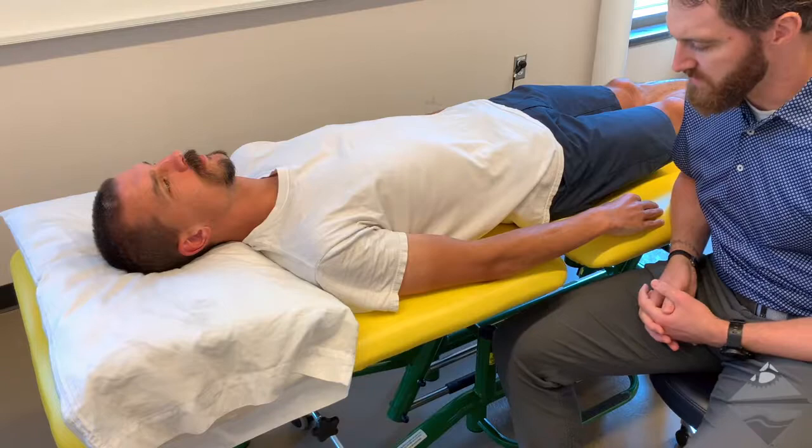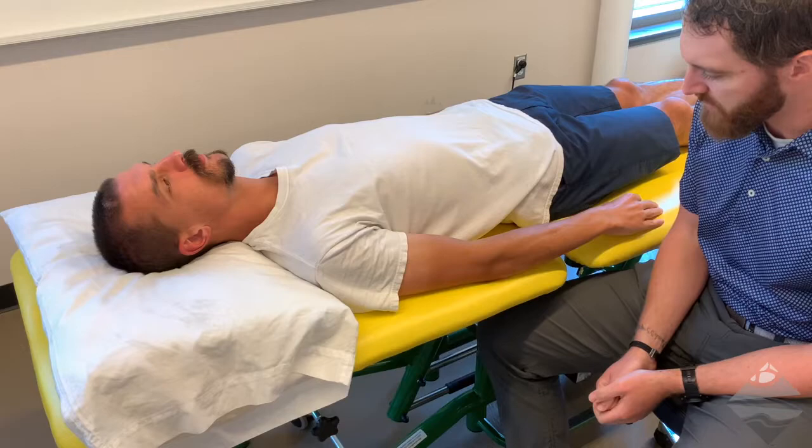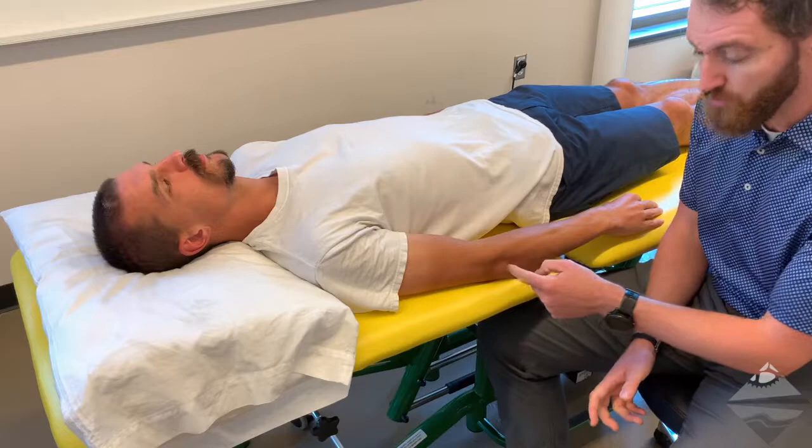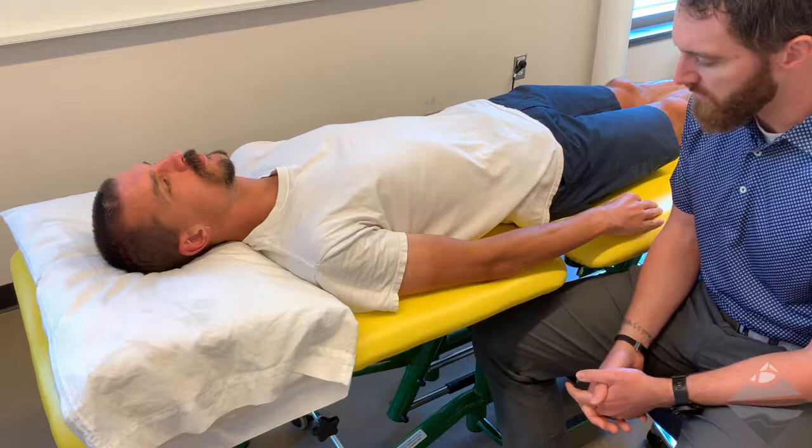For today's video, we're going to be talking about the arthrokinematics of the elbow joint. When we talk about the arthrokinematics in this region, we have to recognize that we actually have a couple of joints at play here. We have what's known as the ulno-humeral joint, which is kind of the joint we consider to be the actual elbow — that being a hinged joint.